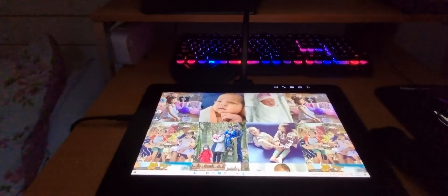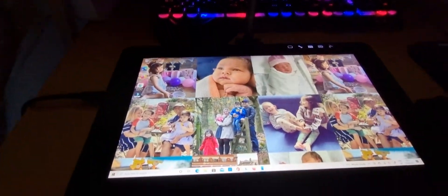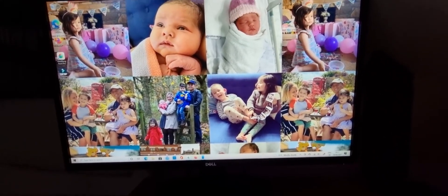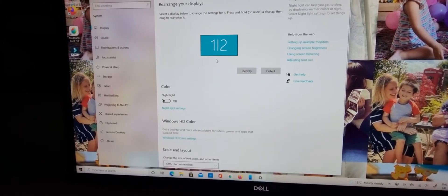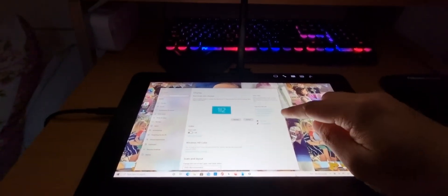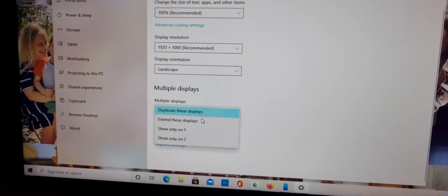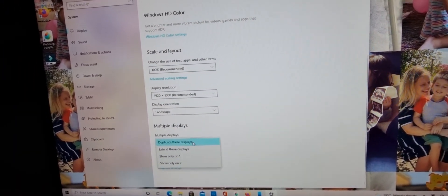When the display first came on, all these icons weren't here — all I could see was the taskbar at the bottom. That's because my display settings were on Extend, not Duplicate. To duplicate it, go to Display Settings. As you can see, it is now duplicating my monitor — instead of extending, it's now duplicating my screen to the Wacom Cintiq display. To do this, go to Multiple Displays and choose Duplicate These Displays, because when you first connect it will default to Extend These Displays.